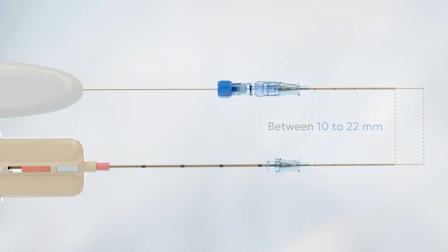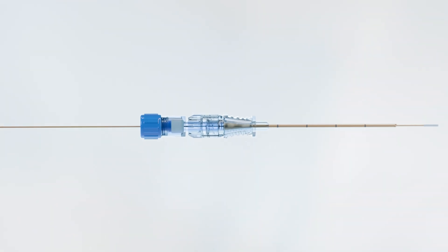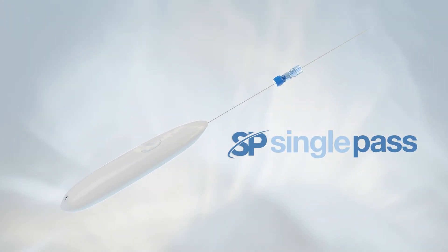The exposed length of the Single Pass probe should now match the biopsy sample length of the biopsy gun. Twist the blue cap on the depth gauge very tightly to secure it to the Single Pass probe. After the depth gauge has been set, remove the guide needle from the probe. The Single Pass device is prepped.